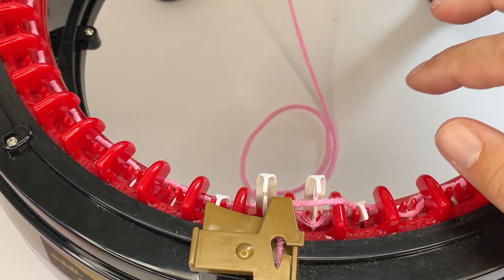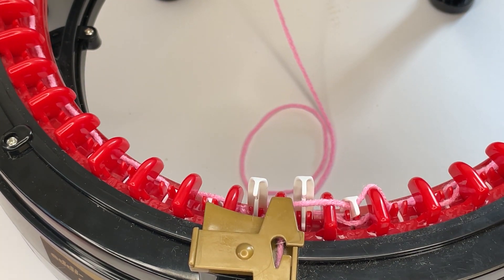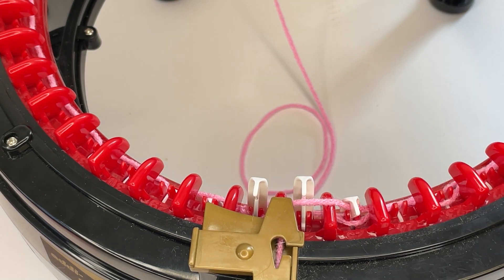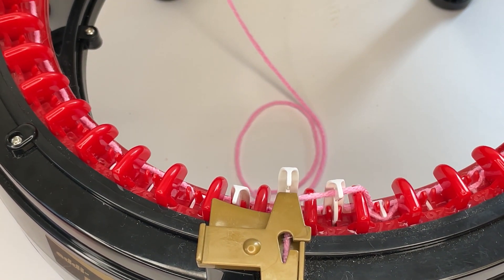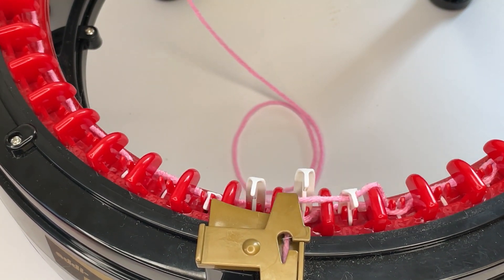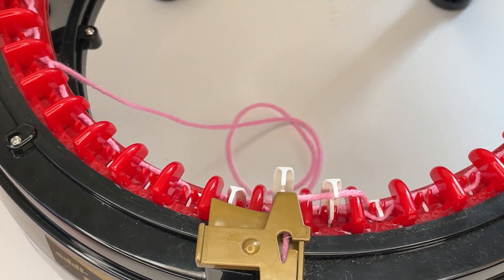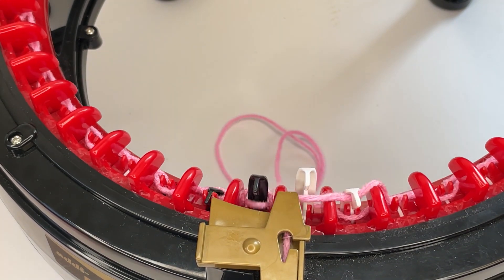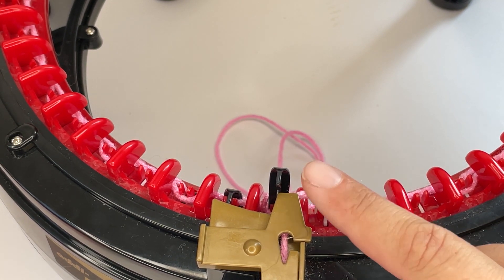Make sure the white needles are taking the yarn and pulling it down inside the machine. Also make sure the yarn going over the little hump is going down underneath — if it's not gone under, you want it to go underneath there so you're getting nice neat consistent stitches. Normally the Addi clamps down to the table — I'd strongly suggest you do that.